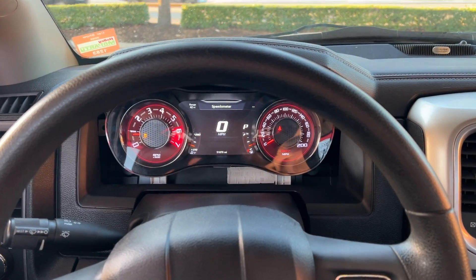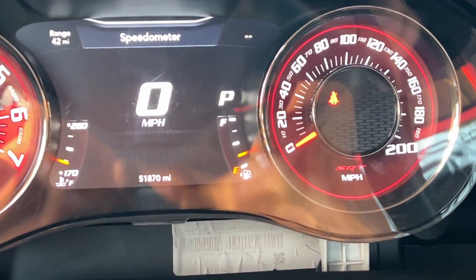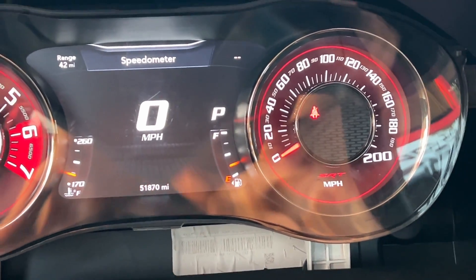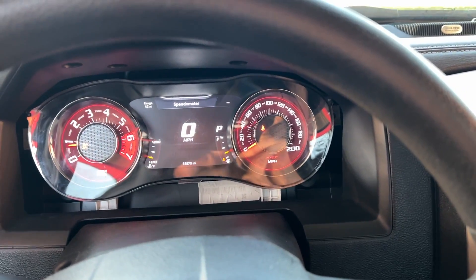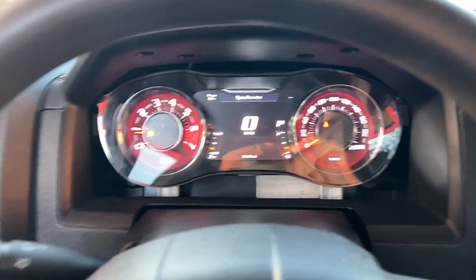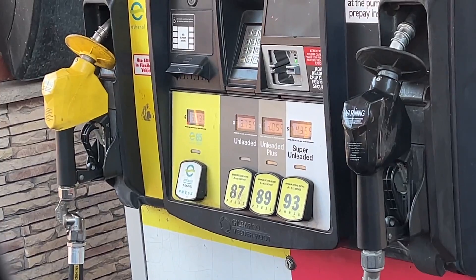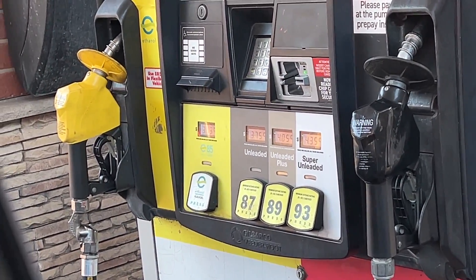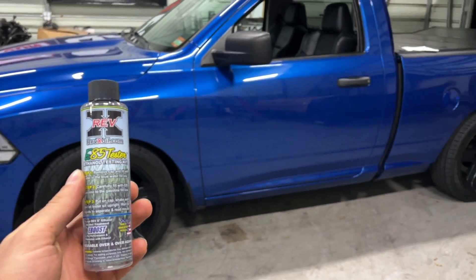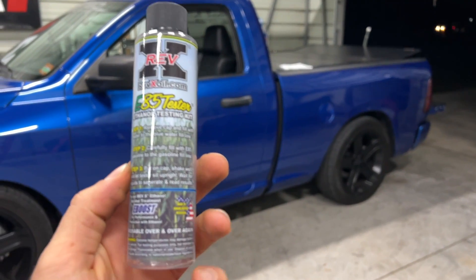I've been driving around trying to burn down the tank, but I still have a quarter tank left. I've got three five-gallon jerry cans of E85 with me, so I'm going to go ahead and fill those up. I'm going to continue running this tank down before adding the E85.